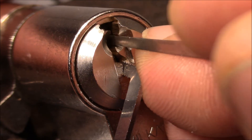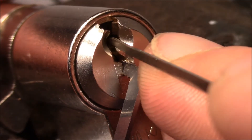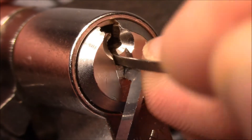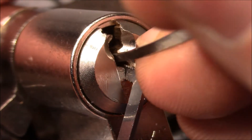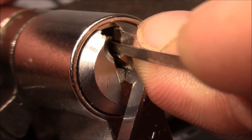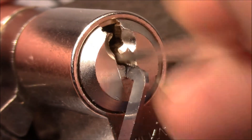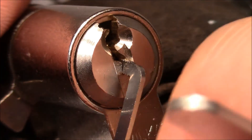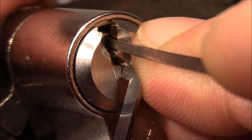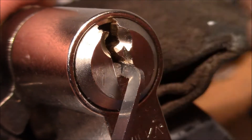One is still springy. So that was two — now one is binding. Pin one needs to be set very deep; it's a shallow cut on the key. I hope I got it, but I think two has dropped again. Maybe now one and two — no. It's a little bit awkward to work around the camera, but it's also a difficult pick. Two is set, one is set, and I felt a little turn on the core.